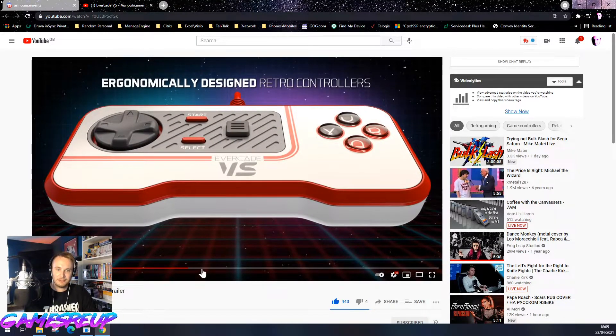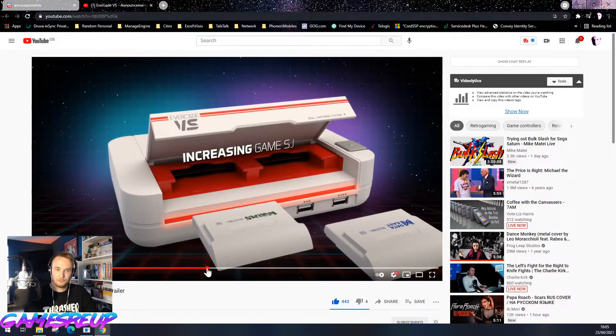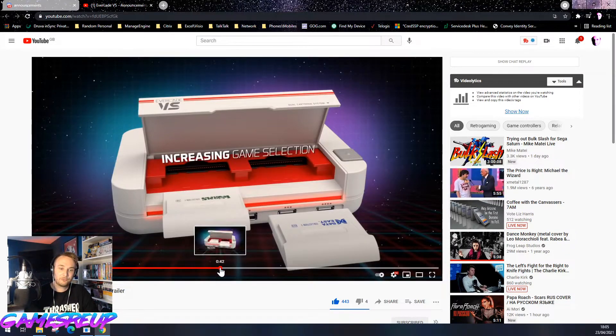Look at that — I really love that controller, I think it looks great. You can also put two game collections in at once. That's awesome, because that means you can keep a couple in there and always play them, then switch them out if you want. I think that's a really good idea.